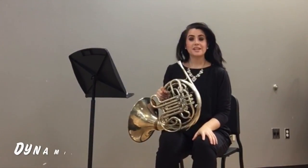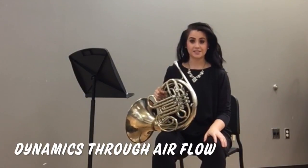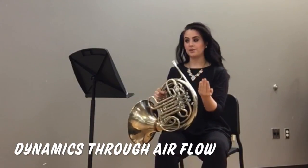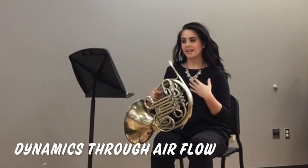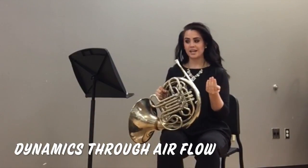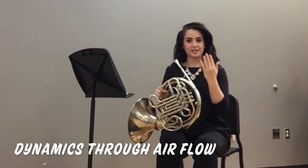Before we get to actually playing chunk number one, we need to establish a forte dynamic and the airstream it requires to play such a loud dynamic. Using my hand to monitor my airflow, I'm going to take in an open O breath like I would say the word 'whoa.' I'll hold my hand eight inches away from my face and blow out air fast enough to reach my hand. This is how much air I would need to achieve a forte dynamic as required by chunk number one.